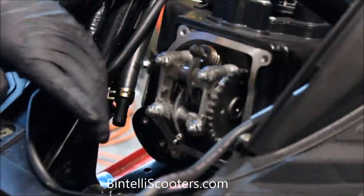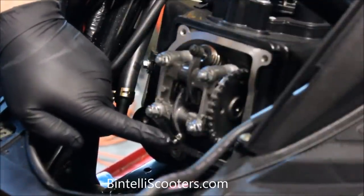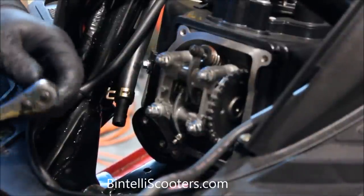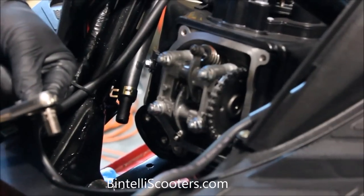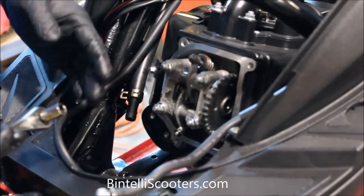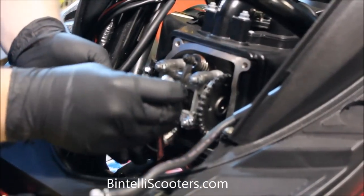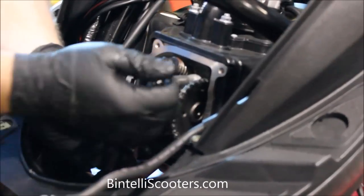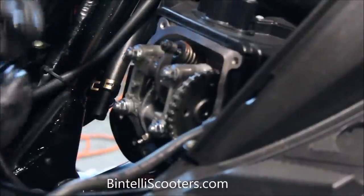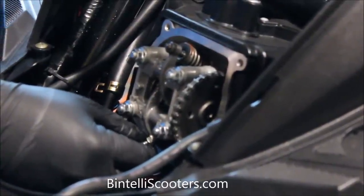In order to adjust the valves, we're going to have to loosen this lock nut that's sitting on top of the tappet. To do that, you're going to need a 9mm socket. I recommend using the 9mm socket on the quarter-inch wrench — it gives you enough leverage to get in there and really crack it loose without worrying about scraping your knuckles. We'll place that on the tappet, crack it loose, and that should be able to move with just your fingers at this point — that's where you want to be.